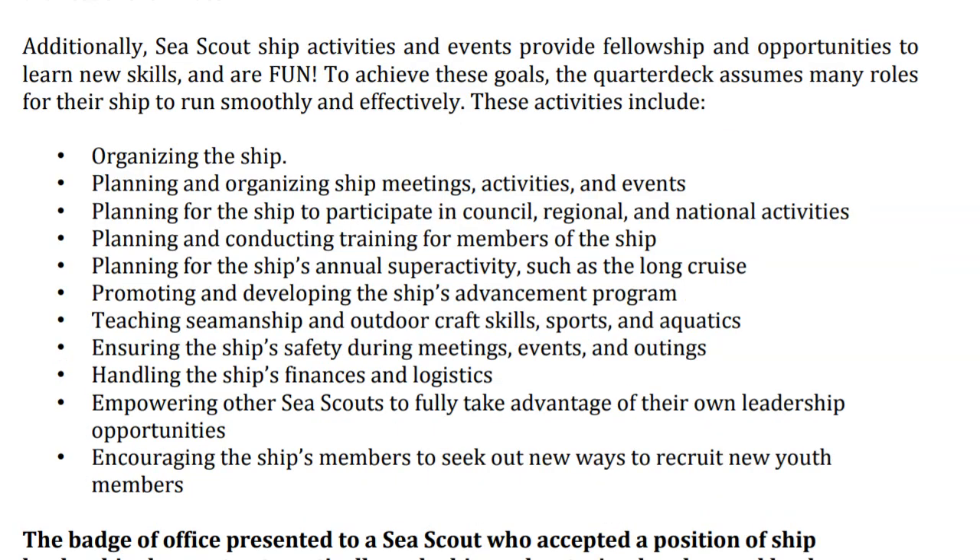It is important to understand that the Introduction to Leadership Skills will give new leaders an understanding of key points including organizing the ship, planning activities, promoting the ship, and teaching others how to be safe in water activities.